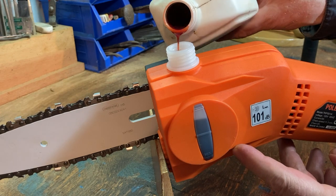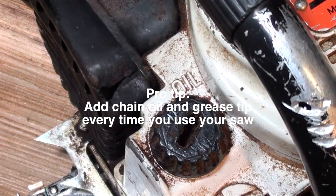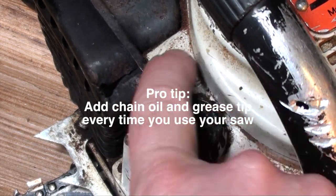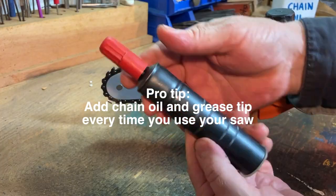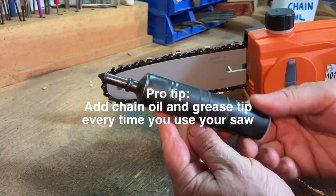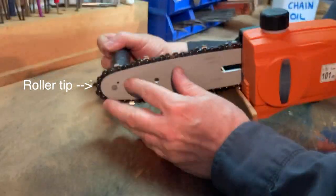Forgetting to put chain oil in your chainsaw will definitely lead to premature chain and/or bar wear and/or failure. Greasing the roller tip reduces the friction load on the motor.